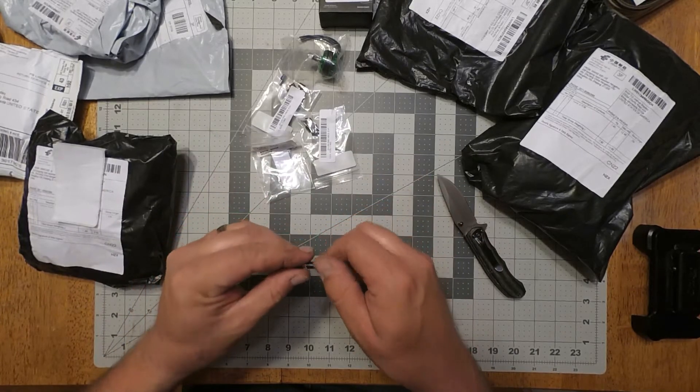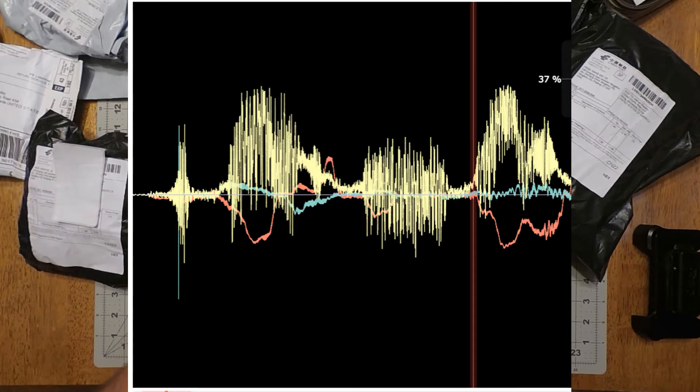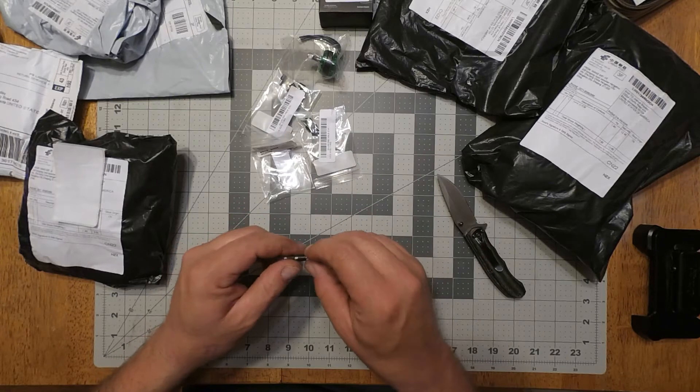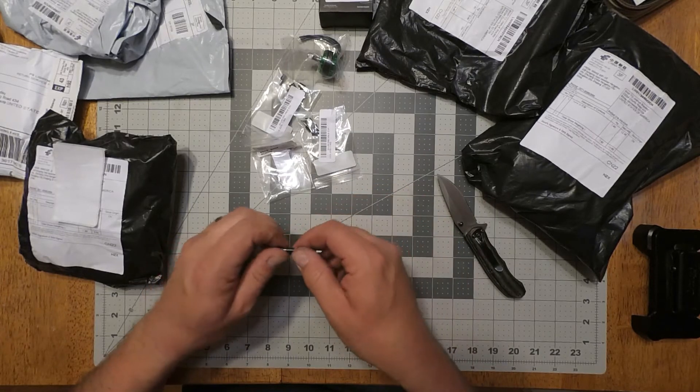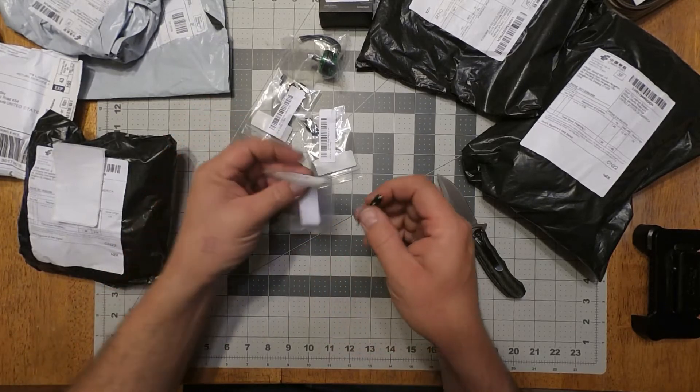He did post some black box analysis and you can see a dramatic drop in the vibration. If you go on Banggood and scroll down, make sure you click like on his review just so it gets a little hey how's it going from us.